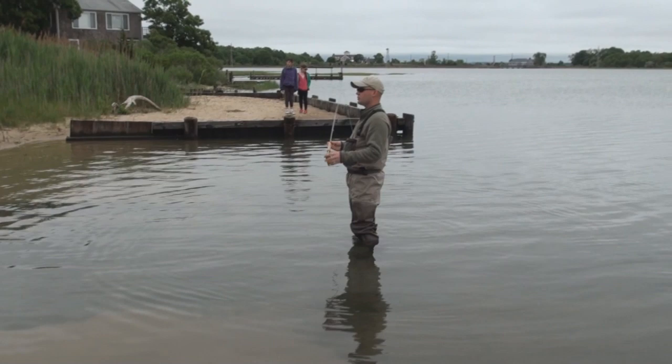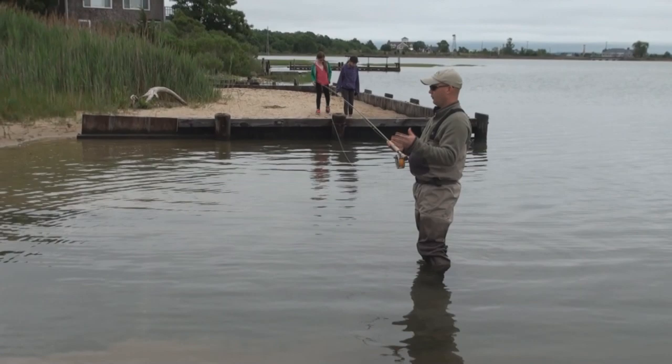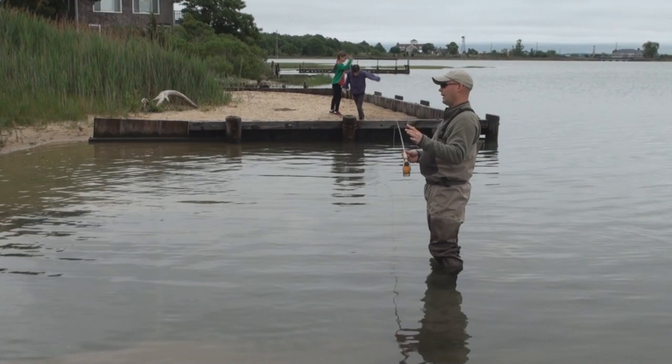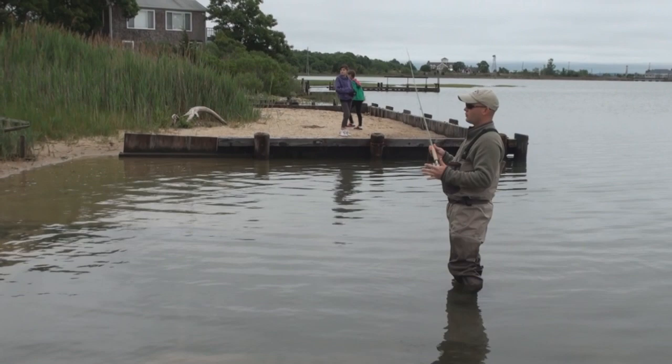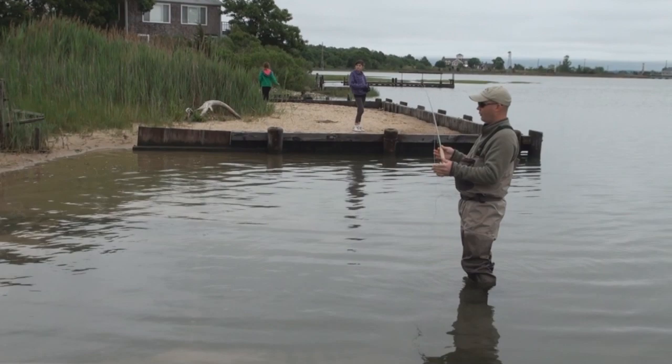Does anyone have any questions at all? What is a switch rod — what's the difference between a switch rod and a spey rod? A spey rod is generally a full-length rod, usually classified 12 feet and longer. Switch rods are usually under 12 feet. This is an 11-foot 9-inch rod. Really what a switch rod is, it's a small spey rod.